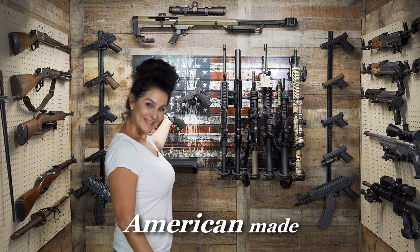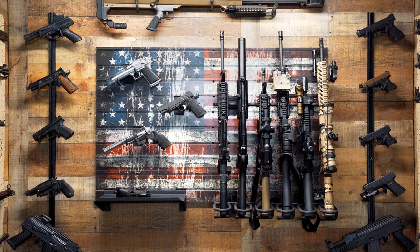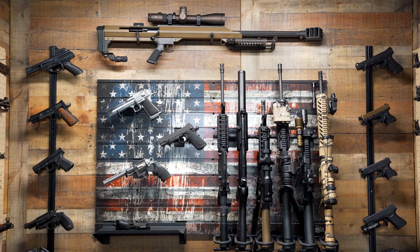Voila! Doesn't it look fantastic? Hold Up Display sent me their American Flag Wall Bundle. Doesn't it look fantastic?